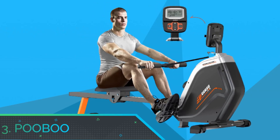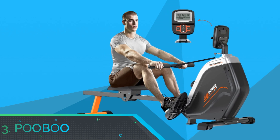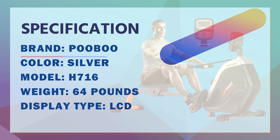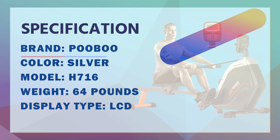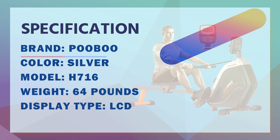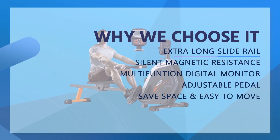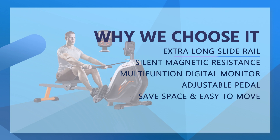Number 3: Kubu Rowing Machine for Home Gym. The slide rail length is 48 inches with a 44-inch inseam. Maximum user weight is 350 pounds, which ensures smooth, quiet, and stable movement. Suitable for heights under 6.4 feet.